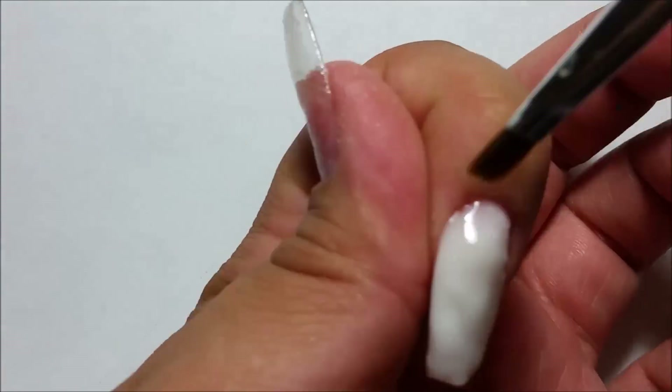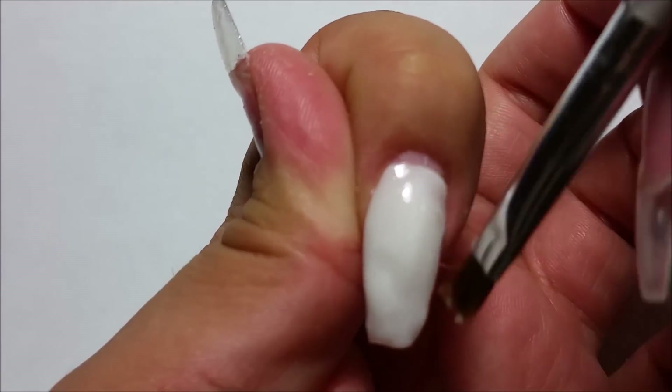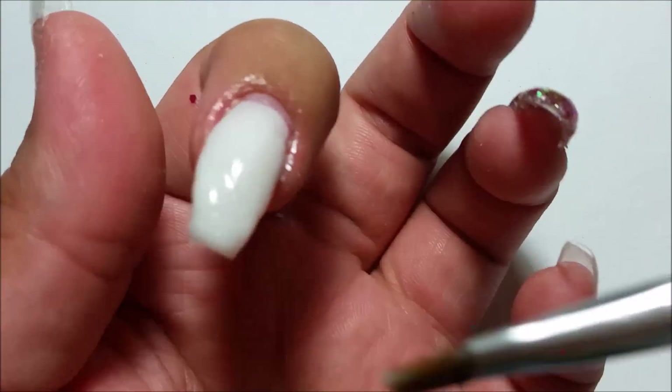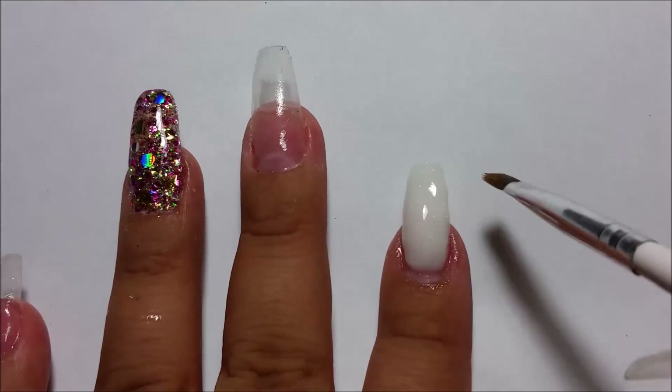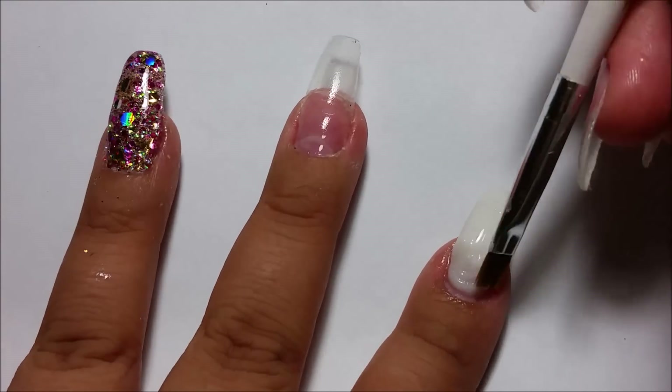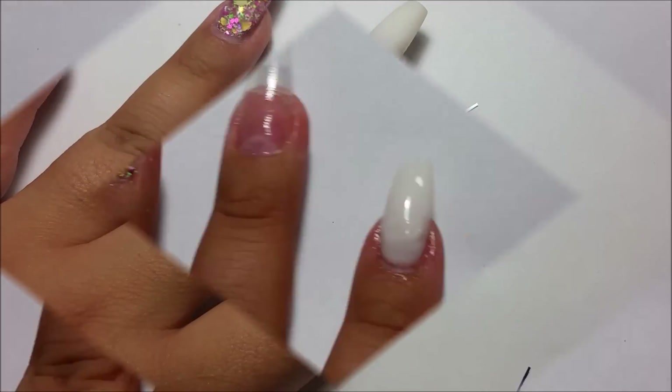Once I am done and satisfied with the shape, I flash cure and move on to the next nail. When I'm done with all the nails, I do a full cure, then filed, shaped, and buffed. I applied one layer of top coat on top just to protect the nail.